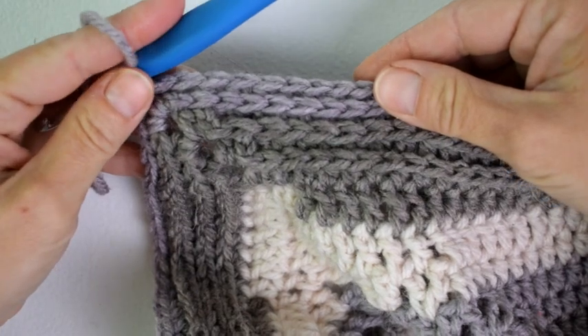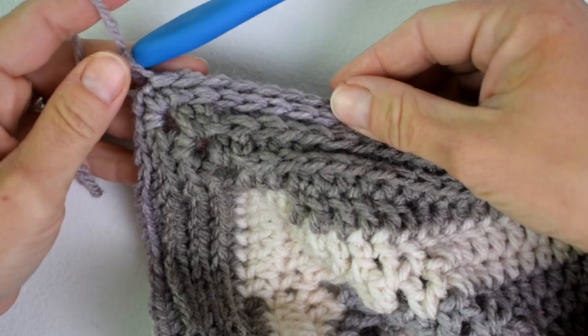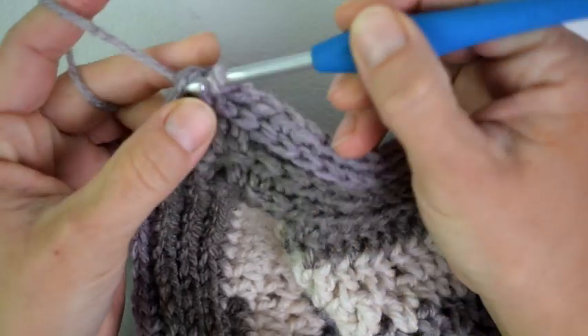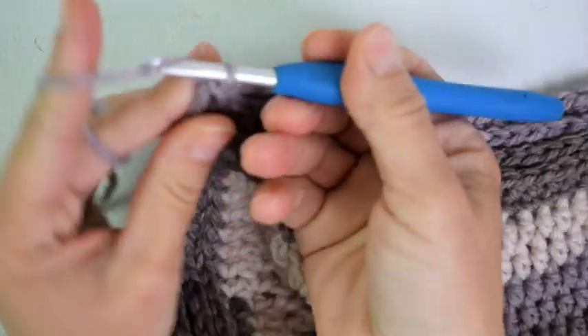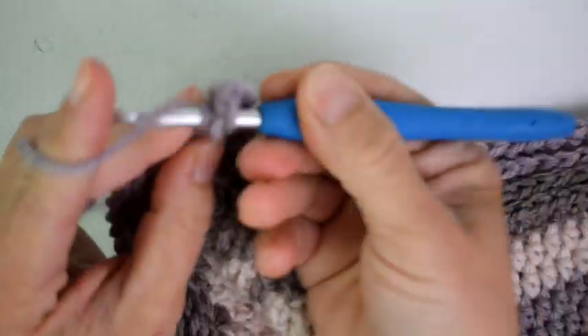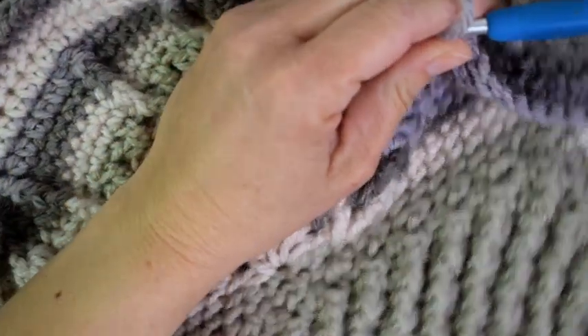We ended part 8 with row 21 and I joined the first single crochet with a slip stitch. Now for round 22 I will slip stitch to that chain 2 space for the start of round 22, where I will chain 2 and our corner space will be a half double crochet, chain 2, half double crochet. Now we are going to work some V-stitches across the side.